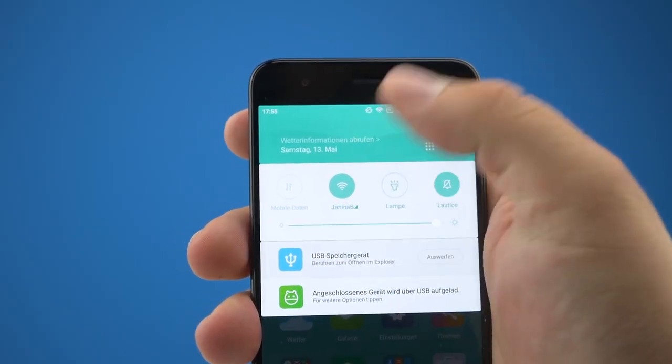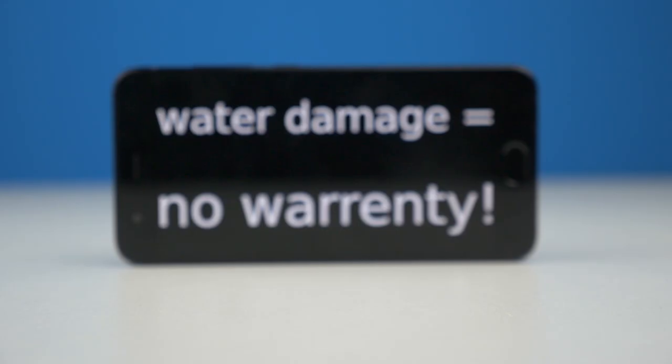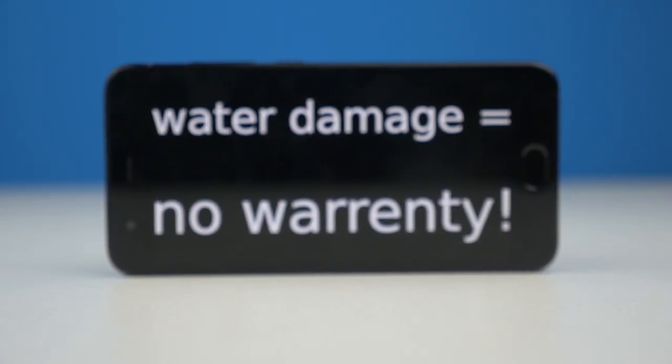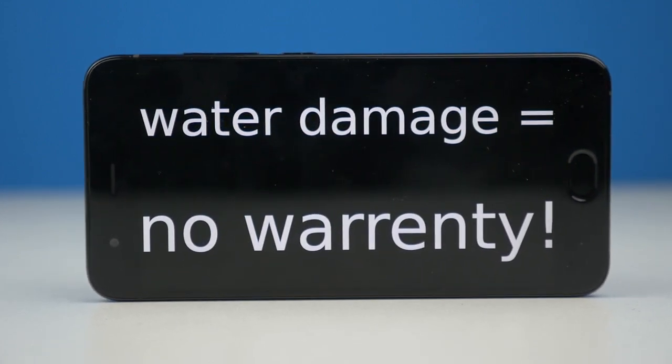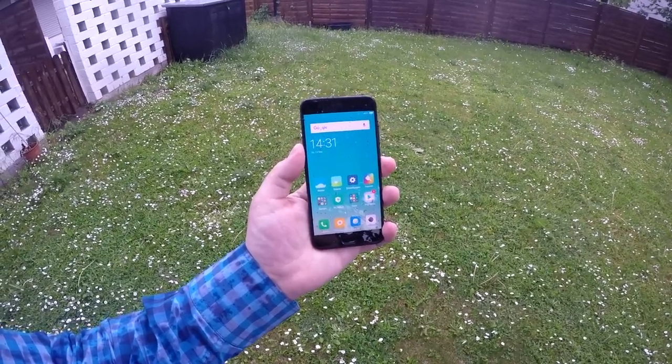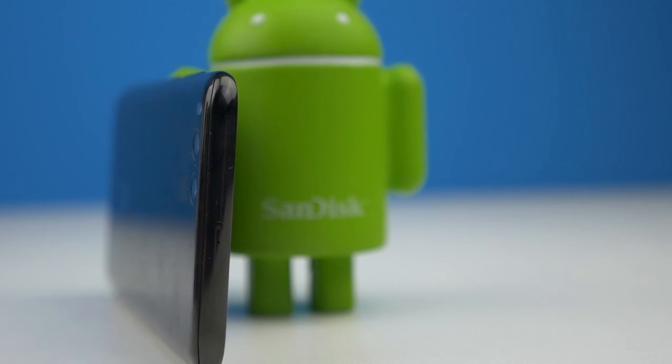Sadly, the Xiaomi Mi 6 doesn't support HDMI via USB-C. The Mi 6 is dust and water resistant — resistant-ish. You won't have any warranty if your device gets wet, so please try to keep the Mi 6 dry. I did make phone calls in the rain and the Mi 6 is still up and running.